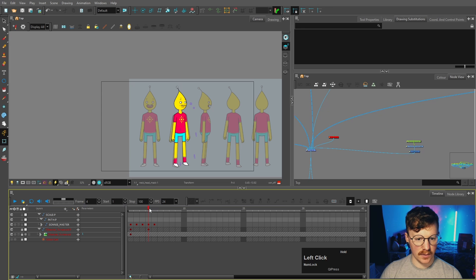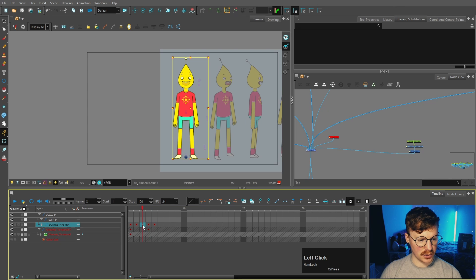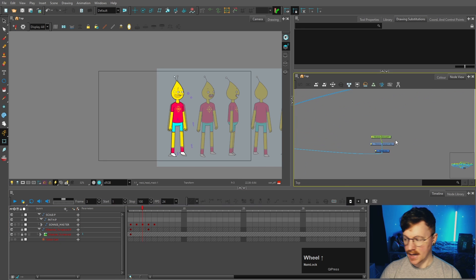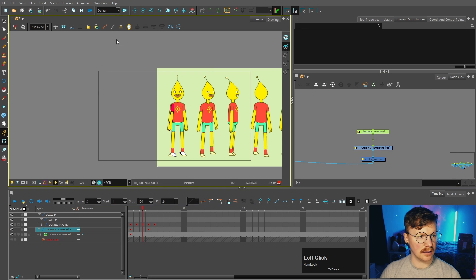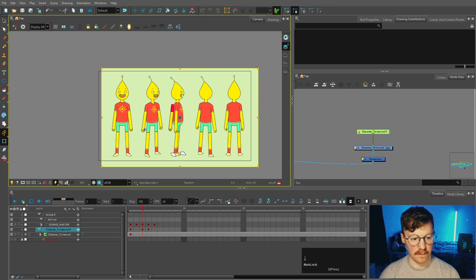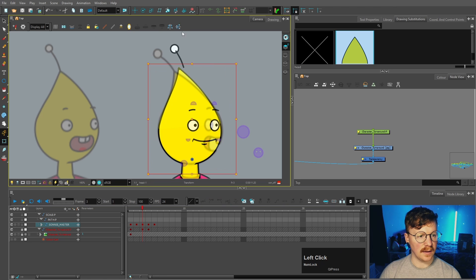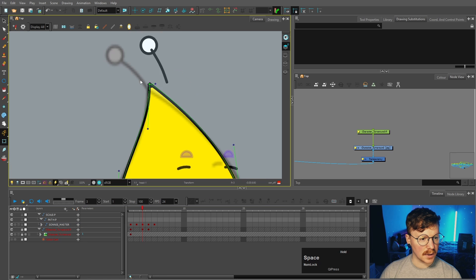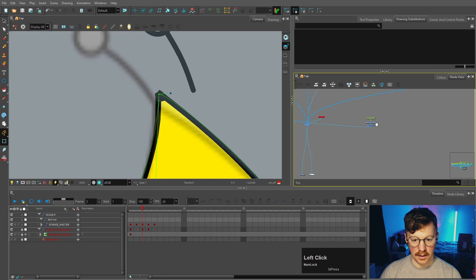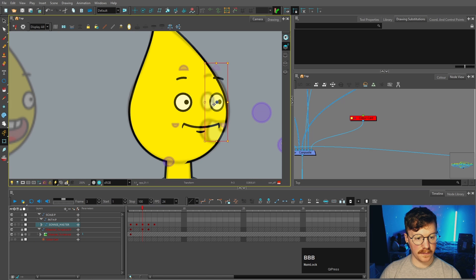Quarter view done - now it's time for the side view. It's easier to work from the quarter view, so we'll Ctrl+paste that, press F6 again on those new nodes, then take our character turnaround, unlock it, move it behind to see where the neck is, bring it back in front, and lock it again. I'm going to take this head and rotate it, then use the deformer to bring it back. Let's check the render view - yeah, that looks all right.